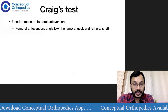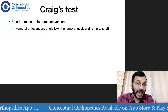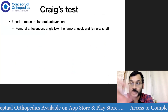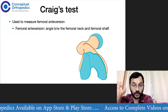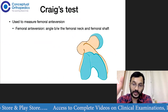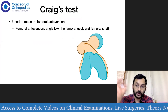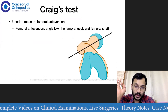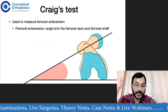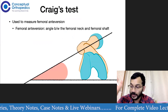Now we come to Craig's test. Craig's test is basically to measure the amount of femoral anteversion. Femoral anteversion is the angle developed between the femoral neck and the femoral shaft. If you take an inferior view of the femur, we draw a posterior condylar line and a line through the femoral neck. Whatever angle is found between these is the amount of anteversion present. This is normally between 10 to 20 degrees, averaging about 14 degrees in a normal adult.